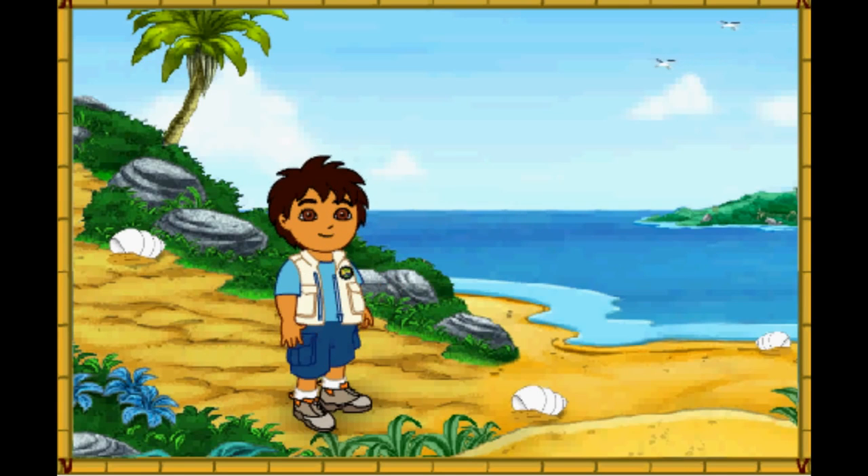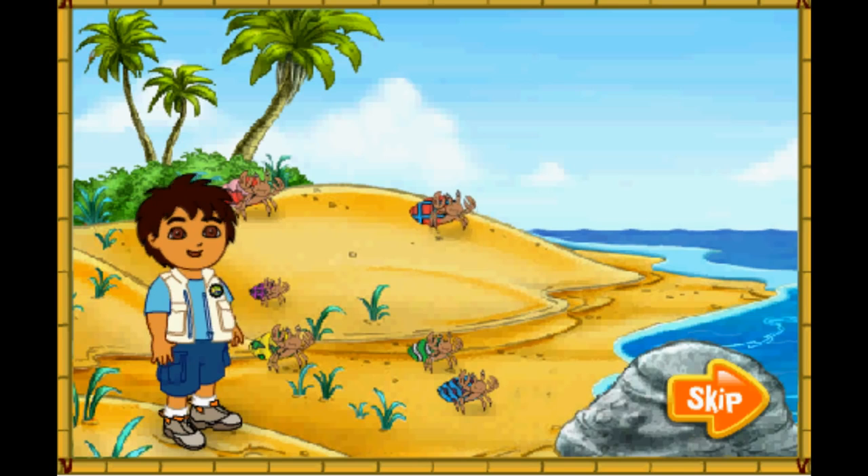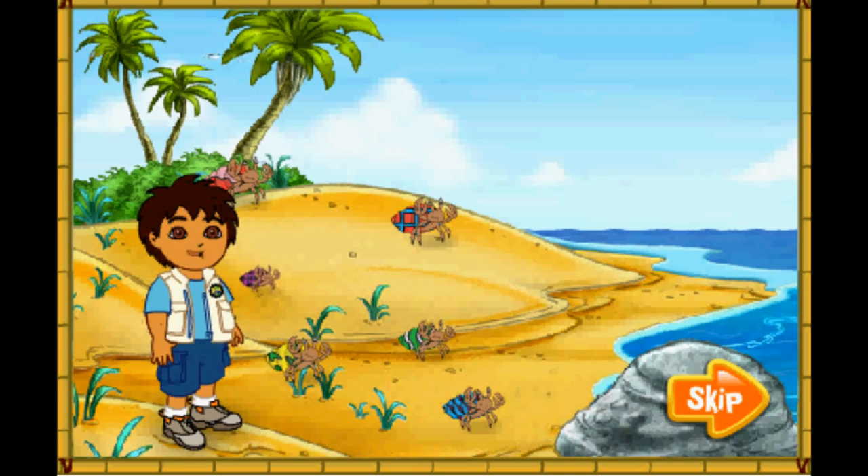Hola! I'm Diego! Today, we're going to help some animal friends at the beach. Will you come on a beach rescue mission with me? Excelente! Wow! Look at all of the hermit crabs! The hermit crabs all live in the shells on their backs. They have to find new shells to live in as they grow older. Look! Those hermit crabs' shells are too small for them! Let's help them find bigger shells to live in! Al rescate! To the rescue!